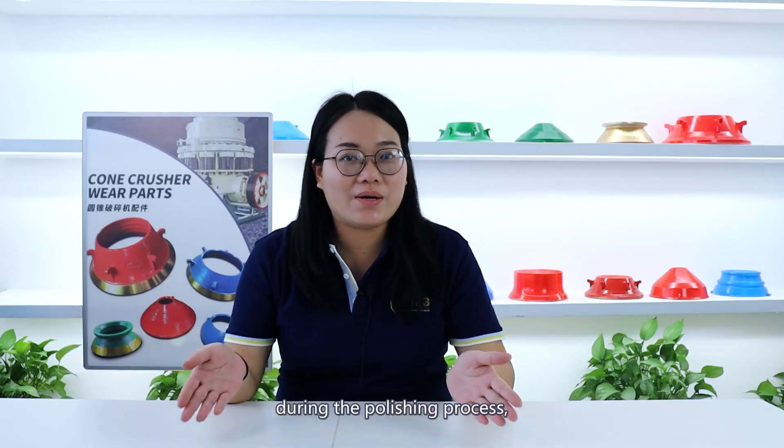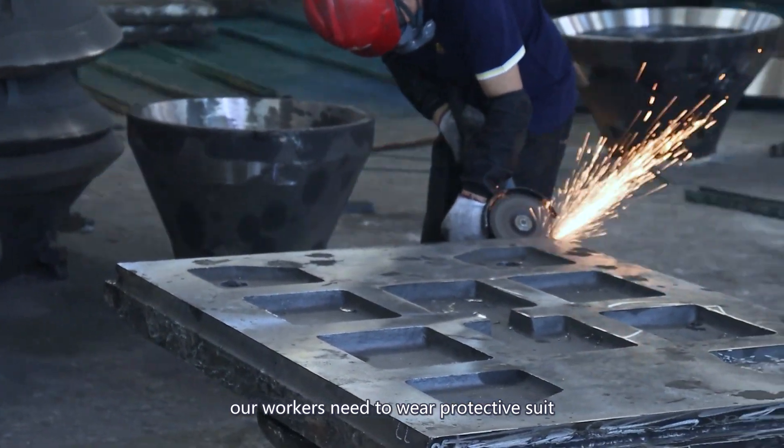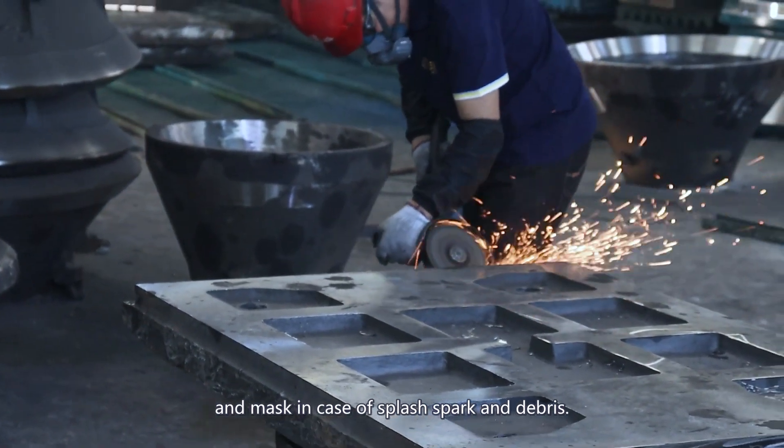For safety, during the polishing process, our workers need to wear protective suit and mask in case of flying sparks and debris.